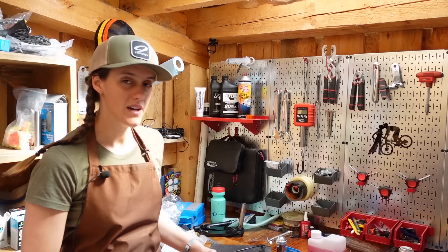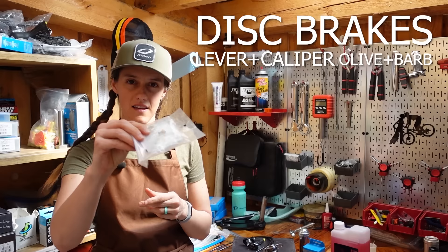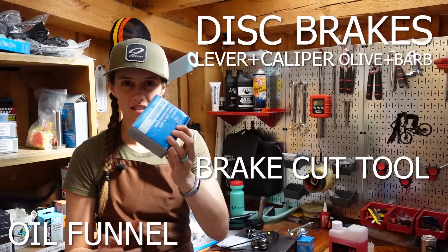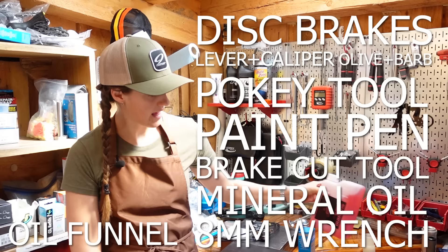For this task, you will need your new brakes, which come with lever, caliper, as well as the olive and barb. If you are watching this video because you are cutting down brakes that are not new, you will need to get the olive and barb separately. You will also need a boil funnel kit, disc brake hose cut tool, brake cutting tool, paint pen, eight millimeter crescent wrench, pokey tool, and Shimano hydraulic mineral oil.